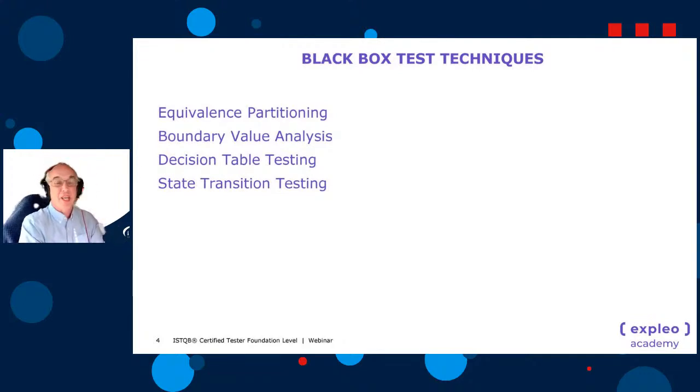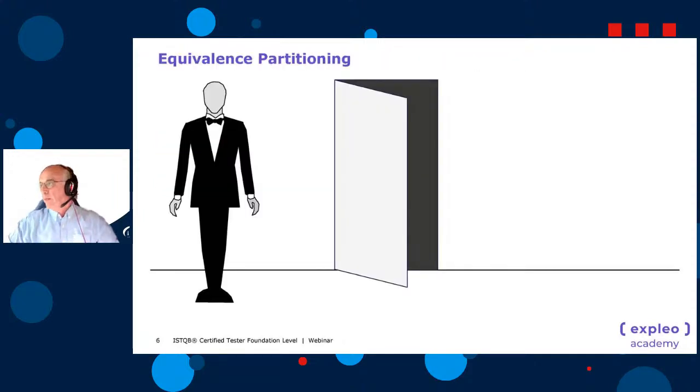We're going to go through the four black box test techniques: equivalence partitioning, boundary value analysis, decision table, and state transition testing. Starting with equivalence partitioning, we'll use an example of a robot bouncer standing outside a nightclub. The robot bouncer is checking if you're 18 or over to get in, and we want to check that the robot bouncer is working correctly.